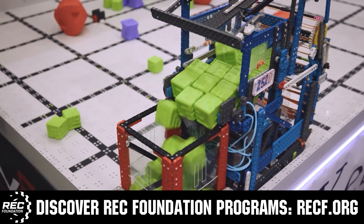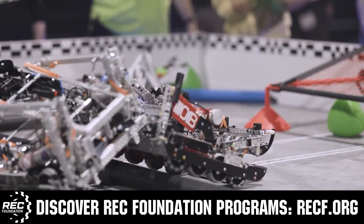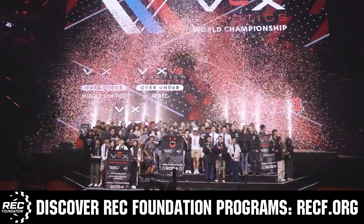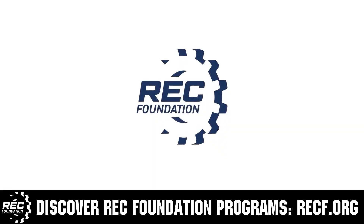The Robotics Education and Competition Foundation provides fantastic programs for students from elementary school all the way through college. These include VEX, Aerial Drone Competition, Online Challenges, JROTC, Growth Powered, Scholarships, Certifications, and so much more. To discover these exciting opportunities, visit RECF.org and get connected.